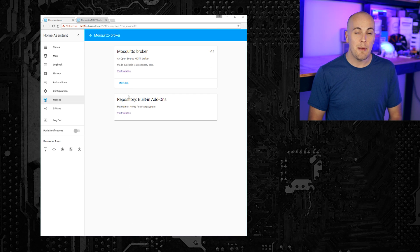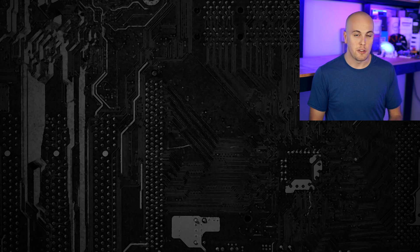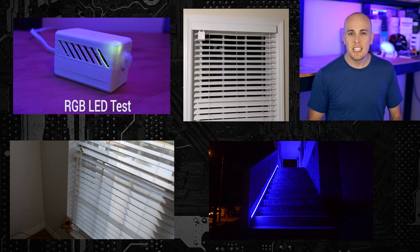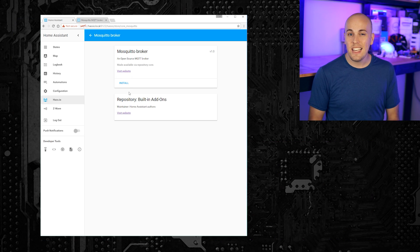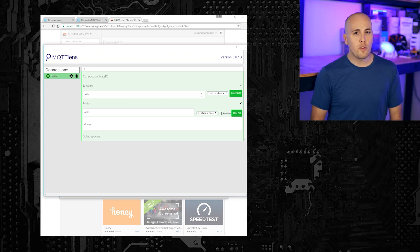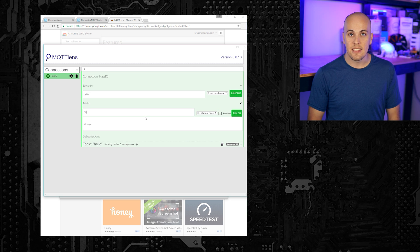What's really cool though is what HASS.io lets you do next — check out some of these add-ons. One awesome one that a lot of people know is for the MQTT broker called Mosquitto. MQTT is a super lightweight protocol for communicating between IoT devices. I use it for all of my DIY projects, like my blinds and sensor nodes and RGB LEDs, really any chance I can. Installing it is as easy as clicking a button. You can add a username and password if you want. Once it's up, you can access it on port 1883. There's a really cool Chrome plugin called MQTT Lens that lets you track things on your MQTT broker really easily, so you don't need the command line utilities anymore.